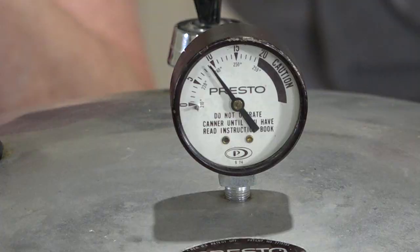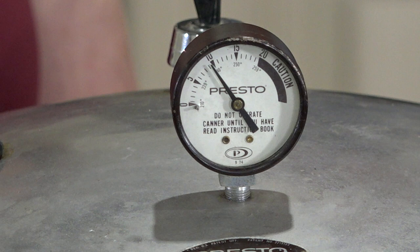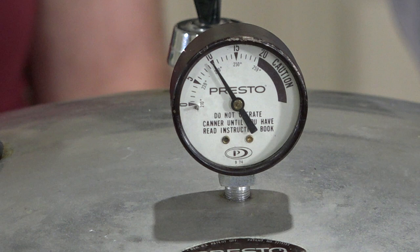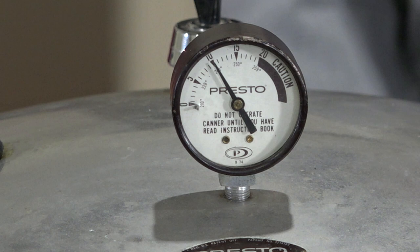The camera gets a good shot of the gauge — it's almost at 10, at about nine and a half. You want to pressure can beef and chicken at no lower than 10 pounds, usually kept around 12. Once it hits 10, wait until 12 to start timing. Once it starts moving it goes pretty quick. Timer starts now — one solid hour.